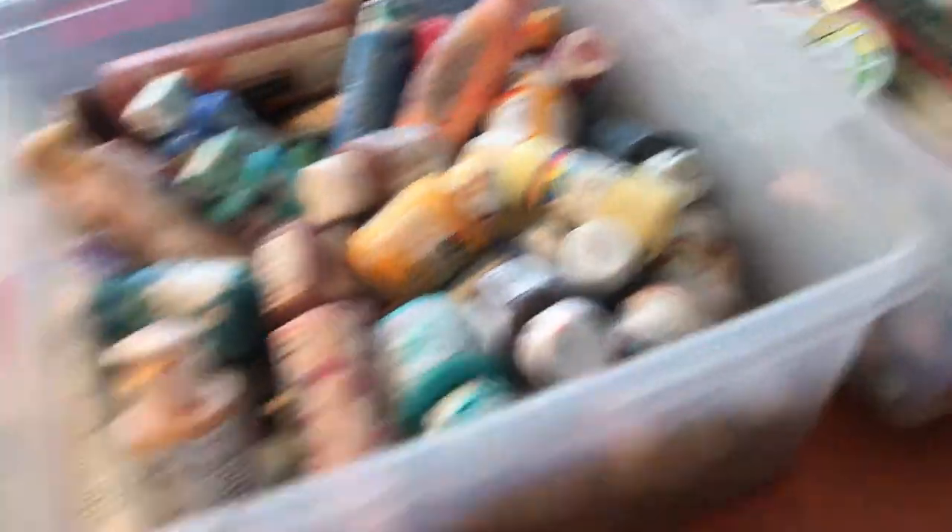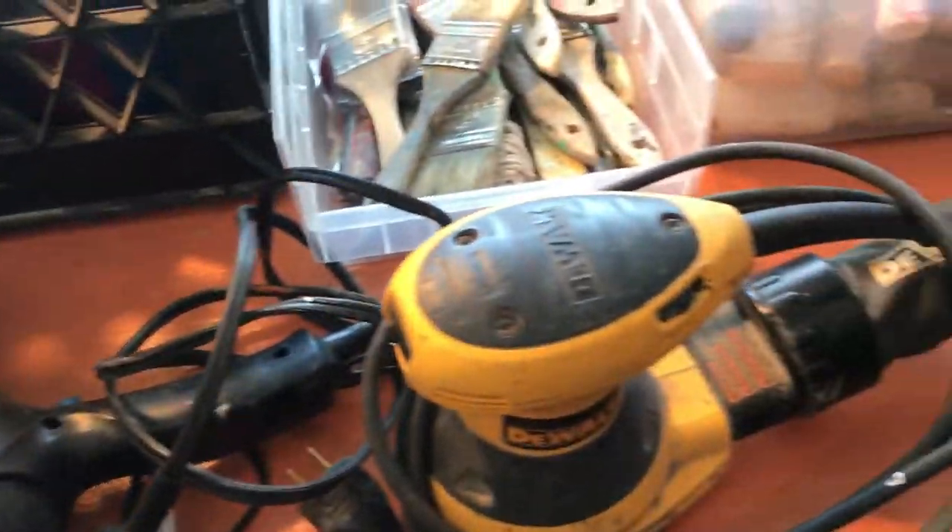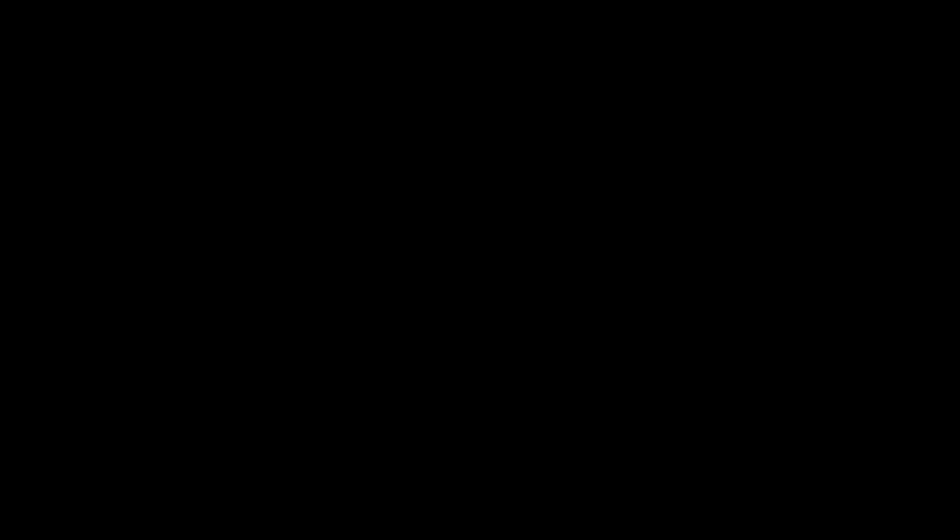So those are my art supplies, and now I'm going to do another video on the project set.